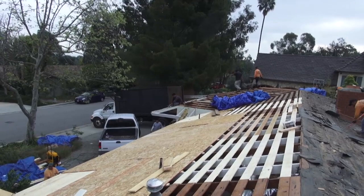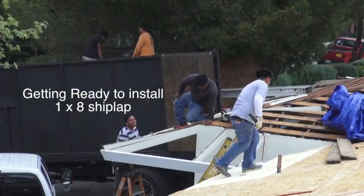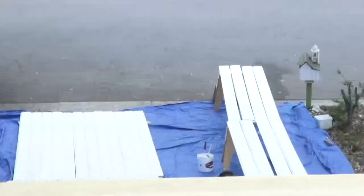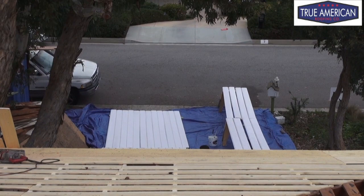Right now we've got the guys tearing off on the back side, which is a good thing. We have a little bit of the plywood done here, which we needed for walking. Over in this corner we've got the guys getting ready to do the shiplap. Down over here you can see we're getting our area staged, getting our shiplap primed, and now we're getting ready to get it painted.